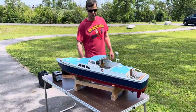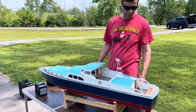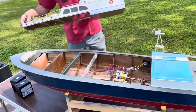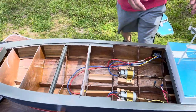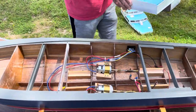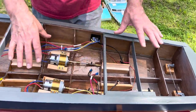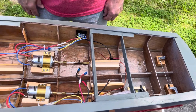Let me show you inside the boat real quick. Now that you've seen the exterior, this part of the cabin — you can see it's all wood — lifts right off. And then the stern portion here lifts right off too. The nice thing about this model is you have complete access to the boat and can get to everything so easily. It's an easy boat to work on and easy to build as far as accessibility goes.